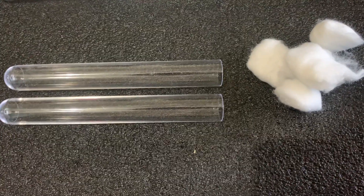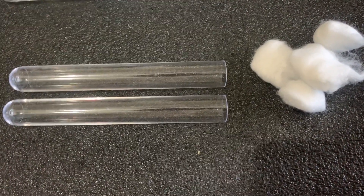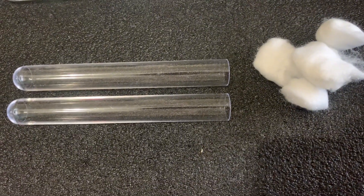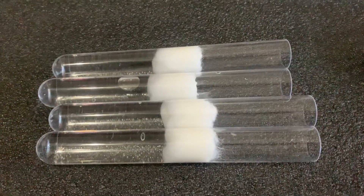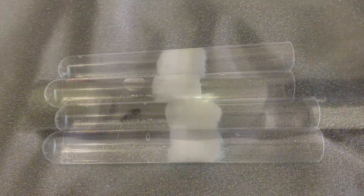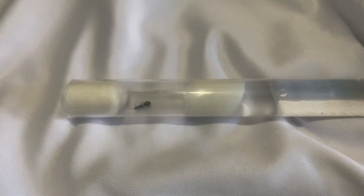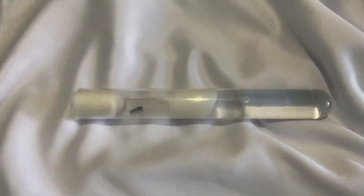And there you have it — a simple yet effective way to set up your test tube for your queen ants. If you found this video helpful, don't forget to leave a thumbs up and subscribe for more ant keeping tips, tricks, DIY builds and giveaways. Be sure to leave a comment below if you have any questions or any specific topic you'd like me to cover next. Thanks for watching and happy ant keeping. Cheers.